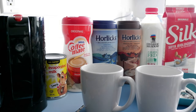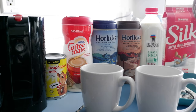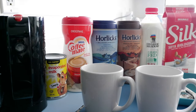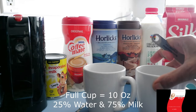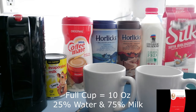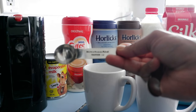When it comes to making Horlicks there's nothing right or wrong, like making a cup of tea or coffee. You can't really go wrong — more or less Horlicks, more or less milk or water, it's still okay. Today I'll try with 25% water and 75% milk. These cups are about six to seven ounces and I'm going to use two tablespoons of Horlicks.